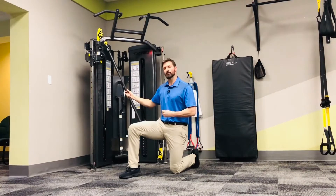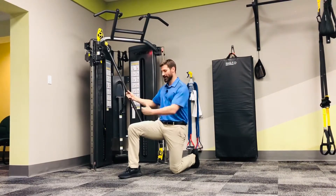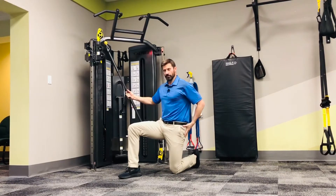For the cable half kneeling chop, set up in front of a machine with a high attachment. Inside leg is forward in a 90-90 position with good pelvic tilt — belt buckle up the ribcage, ribcage down the belt buckle. Lock this in and keep it glued.